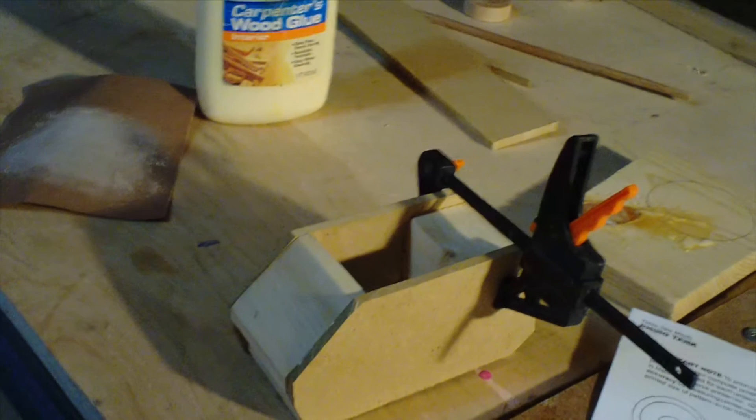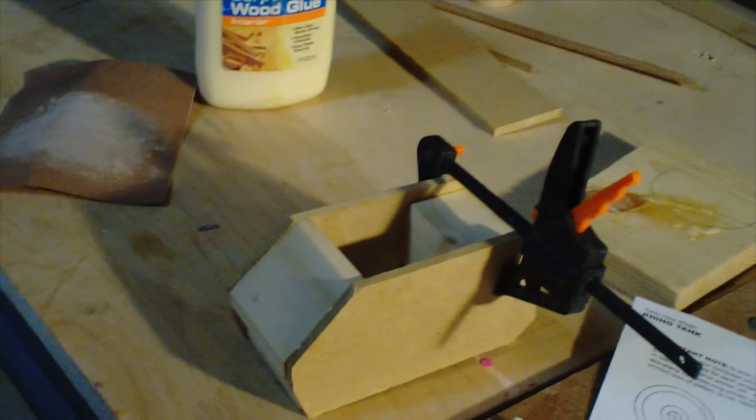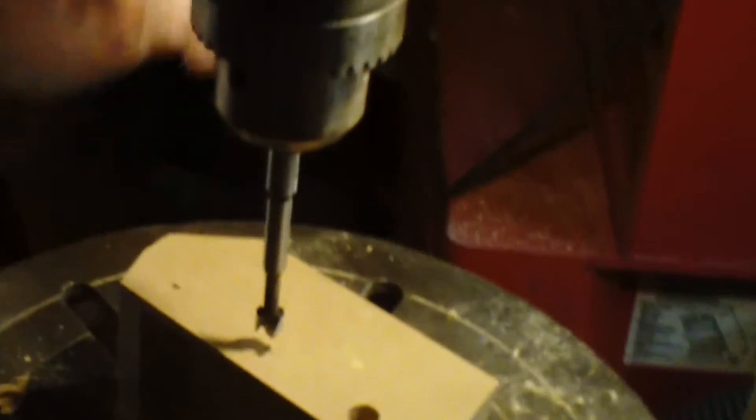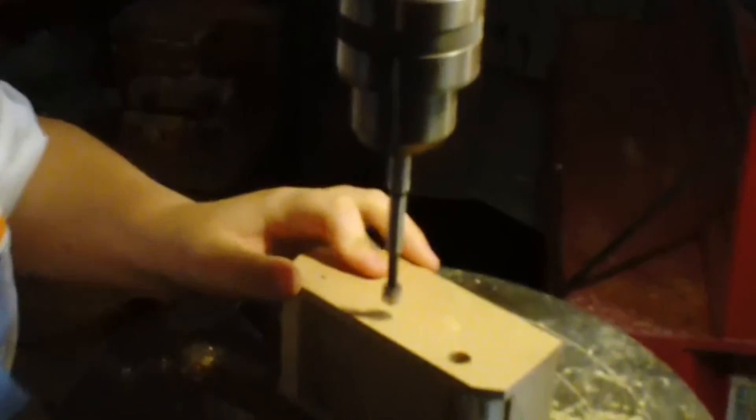Right here I'm just gonna glue this side of the tank on and I'll show when it's done. Now I'm just gonna drill the holes for the axles to fit in, and I'm just gonna use this power drill to drill down.